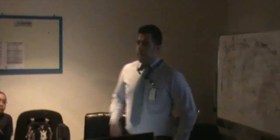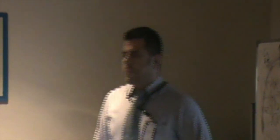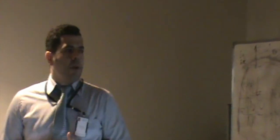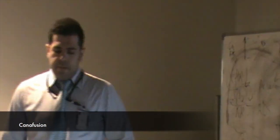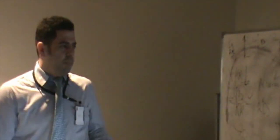As-salamu alaykum. Good morning everyone. My name is Abkhazee. I'm from Moran Group. Today I'm going to give you a workshop regarding the new device, the syringe pump device — a kind of infusion pump. It's an infusion device intended to deliver medication to patients at preset rates and volume.